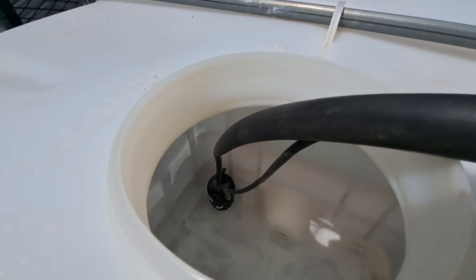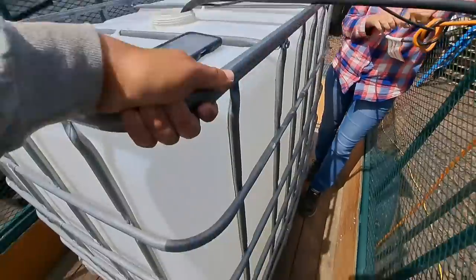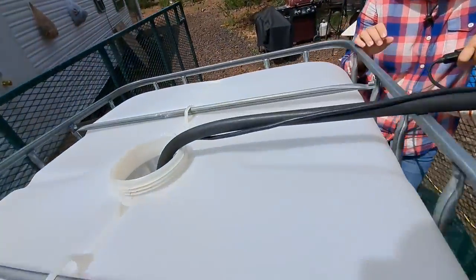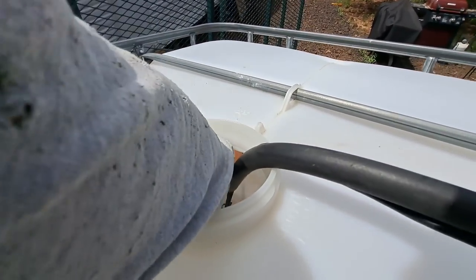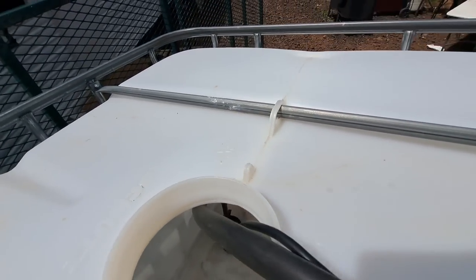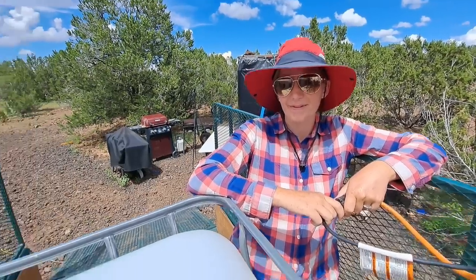We're getting down to the last bit of water. We've got our tote at an angle here, put the corner on top of the spare tire — whoops, it tipped over. There we go. Anyway, let's get as much water out as we can. Whatever water is left we'll put in a bucket for cement mix for the post for the solar.